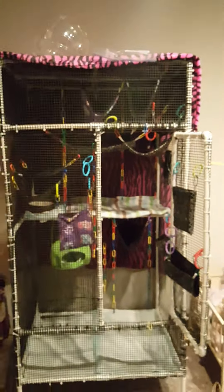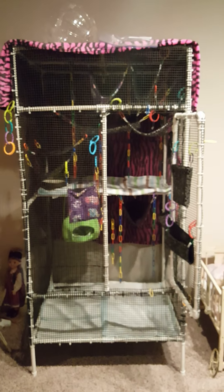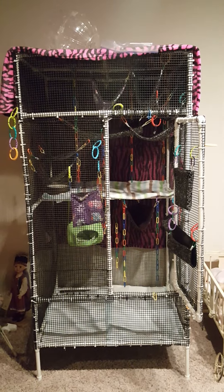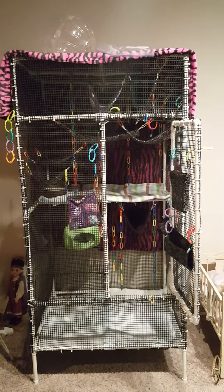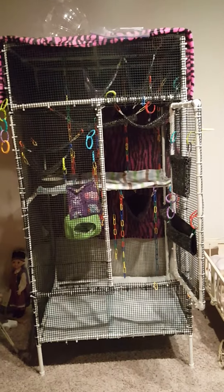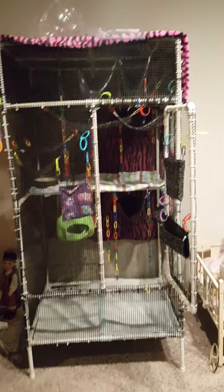Tonight they're staying up in the corner, but as soon as I turn off the lights they're going to go for it. I wanted to show you what you can make for your sugar gliders, how easy it is to decorate, and make a fun place for them to play. They do love to jump and they need that exercise, so I highly recommend investing in something like this — it's not that expensive to put together.